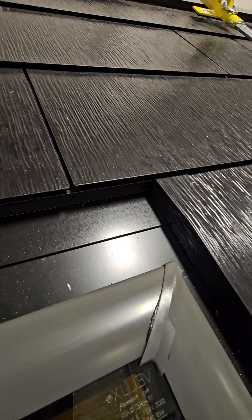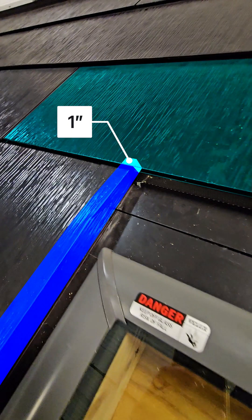If properly fabricated, the tile above will overlap the channel flashing by one inch.